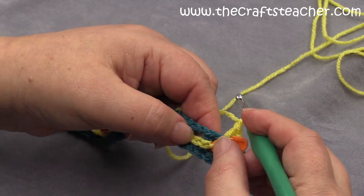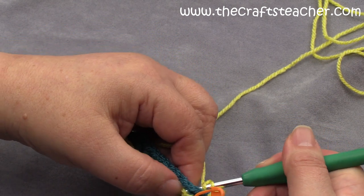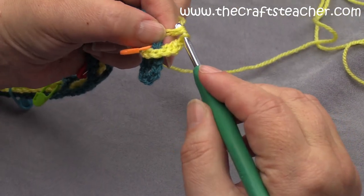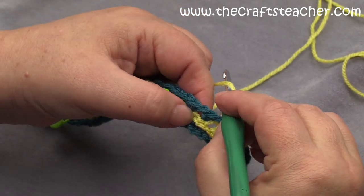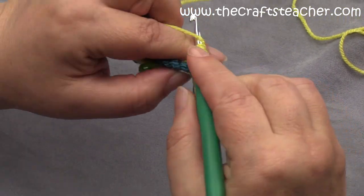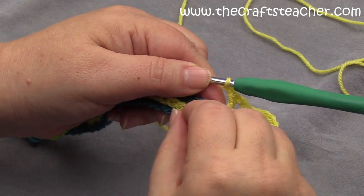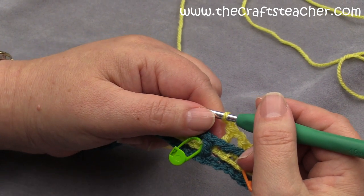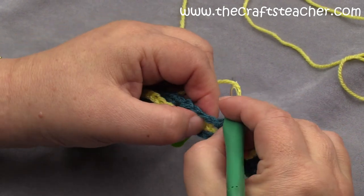So here it is, and then we have to do 3 at the back, so we skip this one, and then this will be the next position where we will work into. And then we do our next double crochet, and in-between chain - skip this one, work into this one - so that's the start. And now you will see why it's so handy to have these markers here, because we now have to do a repeat of 7 in front and 4 at the back. So the next stitch that we have to work into, if you just look at the setup, you see that we work in this stitch.